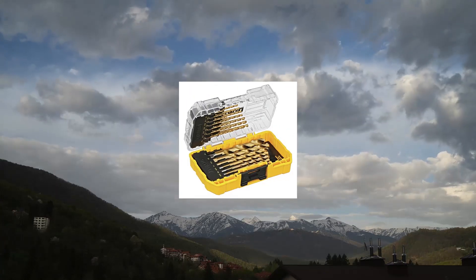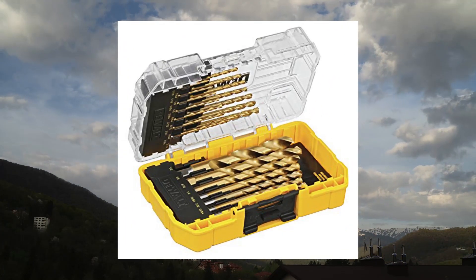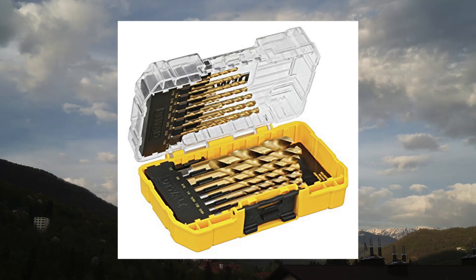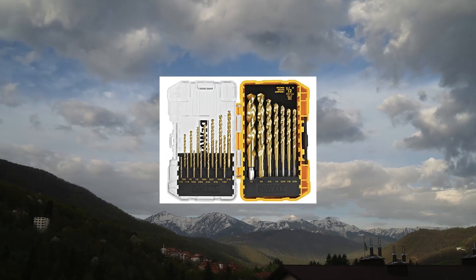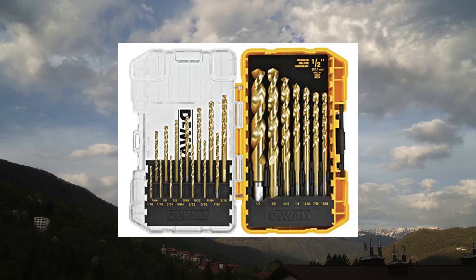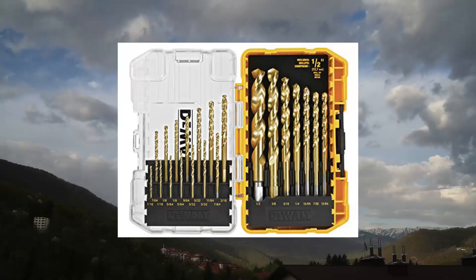Dual titanium nitride drill bit set, 21-piece DW1342. Speed tip reduces walking. Ideal for drilling in metal, wood, and plastics. No-spin shanks. Includes tough case container to keep bits organized. Titanium nitride coating for longer life. Bit case may differ from what is shown.